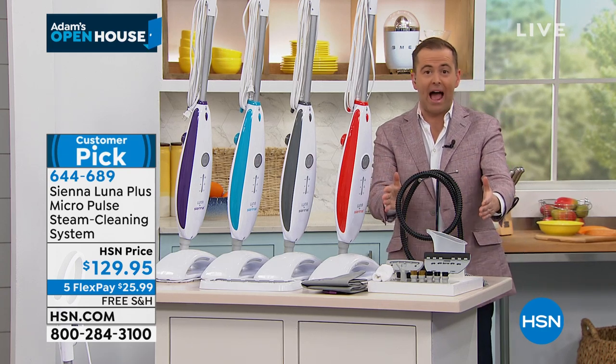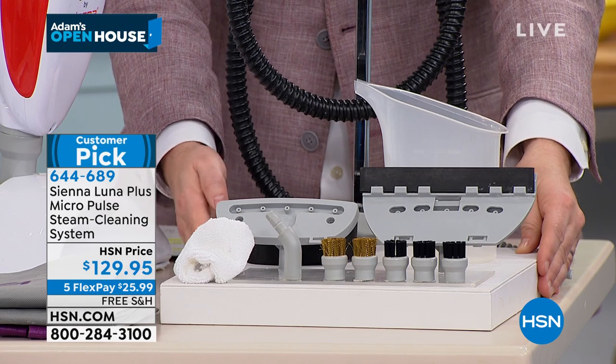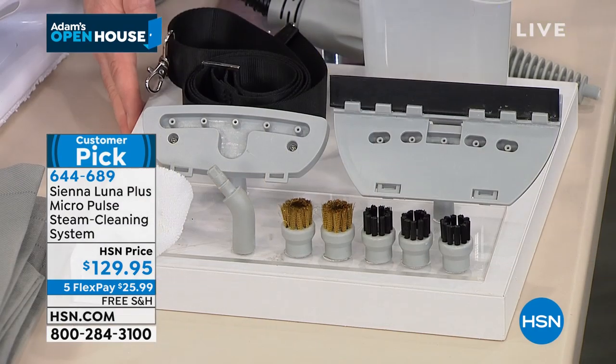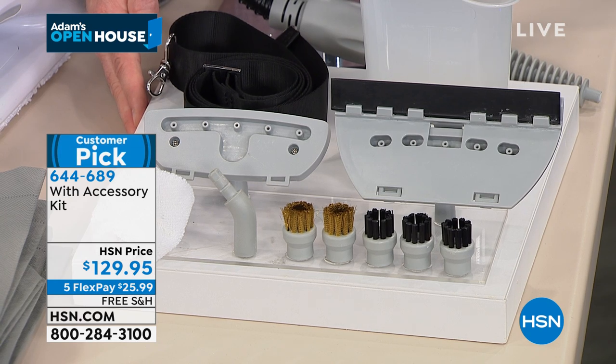Every attachment that Alexandra is going to use, we're including — normally it's an extra purchase. We are including it free of all charge tonight. Free shipping and handling. Everybody's going nuts, rightly so, about getting the right products to clean their house, and a lot of places are selling out.